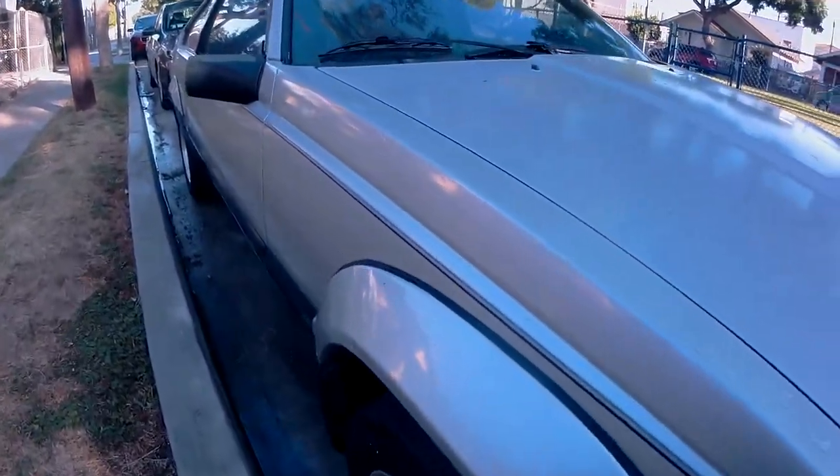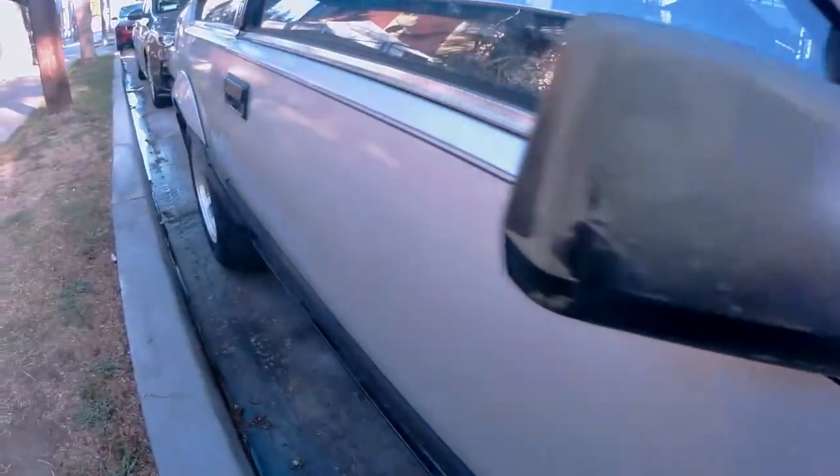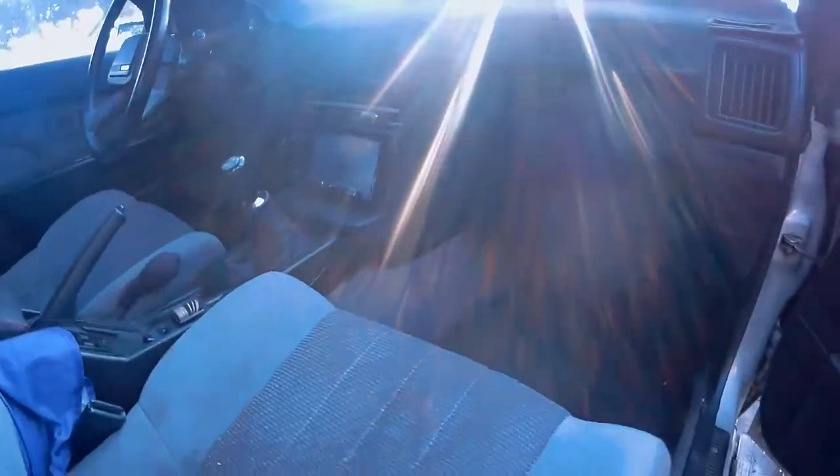Hello everyone, welcome back to another one of John's never-ending list of random things to do. For today's video, I will be working on my 1985 Toyota Celica Supra.